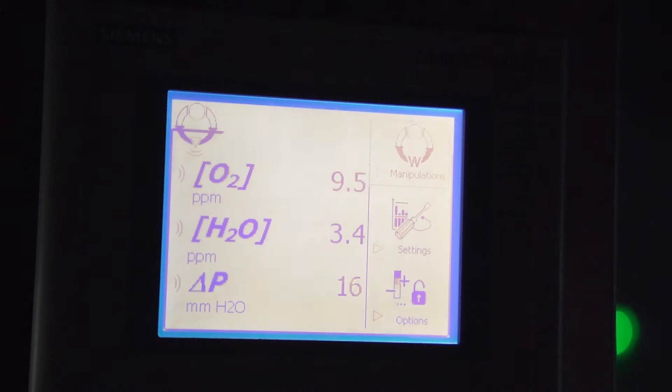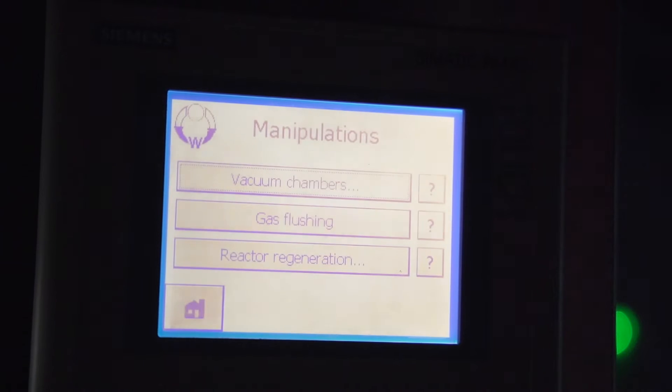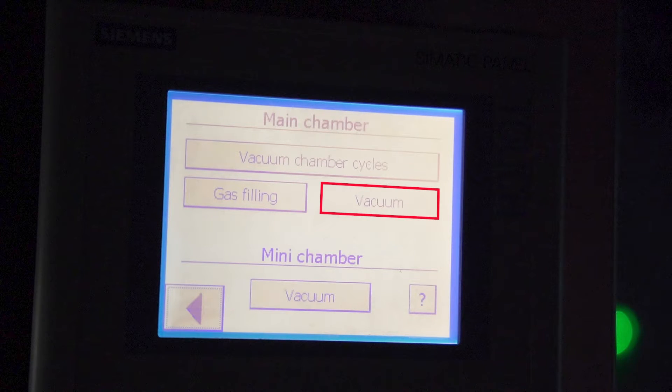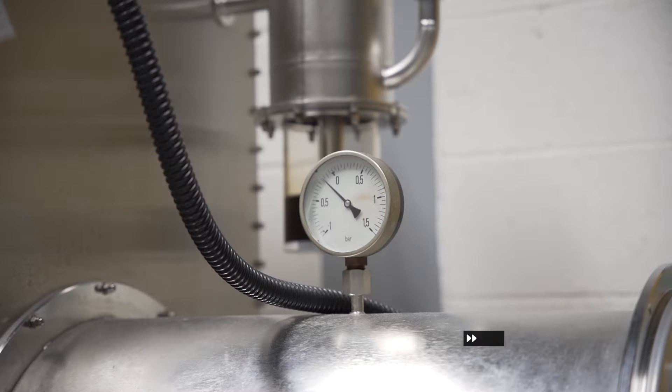Always evacuate the chamber after handling in the glove box or after removing or entering equipment. Press manipulations, vacuum chambers, main chamber, vacuum. Once the pressure displayed on the needle gauge is minus 1, press stop.